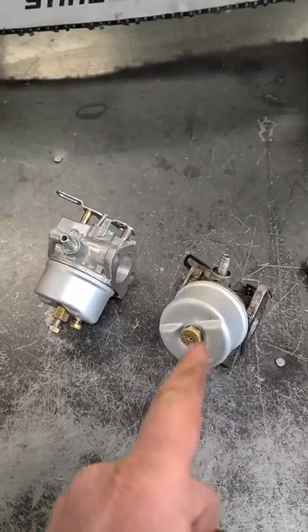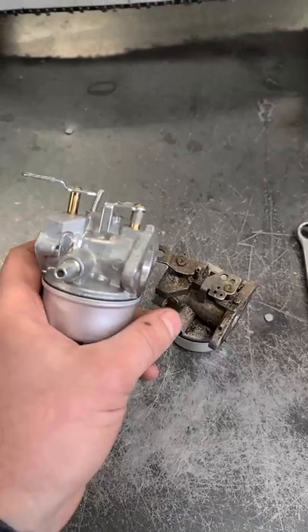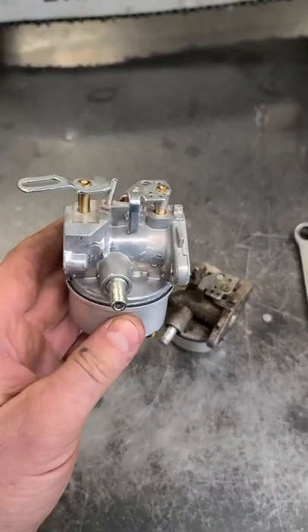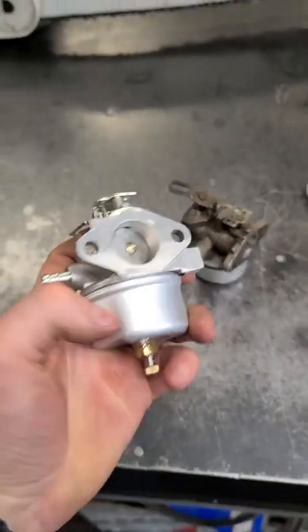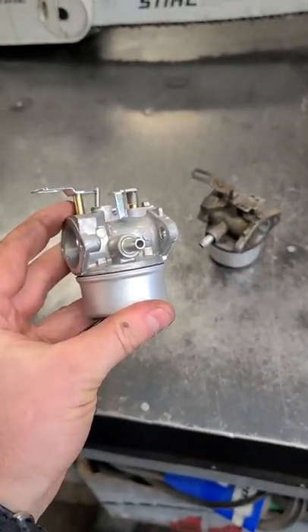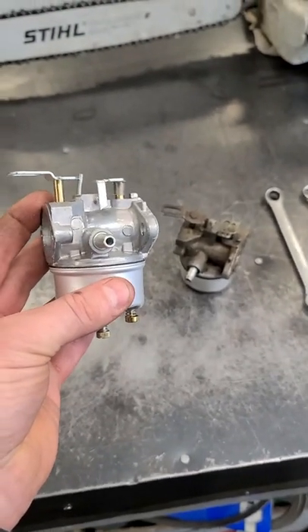So the bottom line is you cannot convert a non-adjustable carb to an adjustable carb. However, you can substitute a non-adjustable carb for an adjustable carb. As you can see, they basically look the same — they've got the same mounting holes — so that is not a problem, and your engine will probably run better with an adjustable carburetor. Thanks for watching.